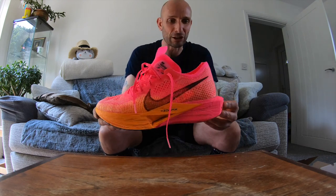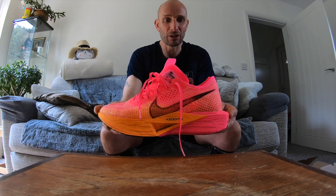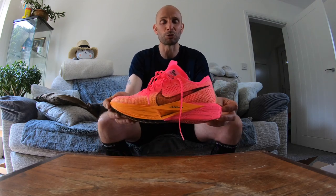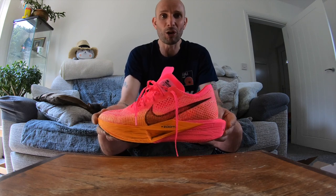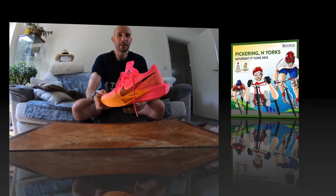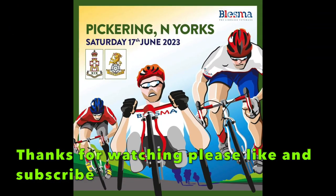I need to go get a shower because I smell like a warm horse. Thanks for watching, thanks to all my subscribers. Please like, comment and share - all comments are welcome. Thanks for joining us. Bye-bye.